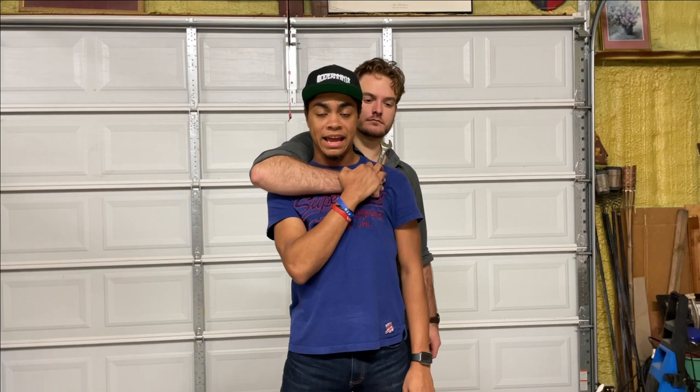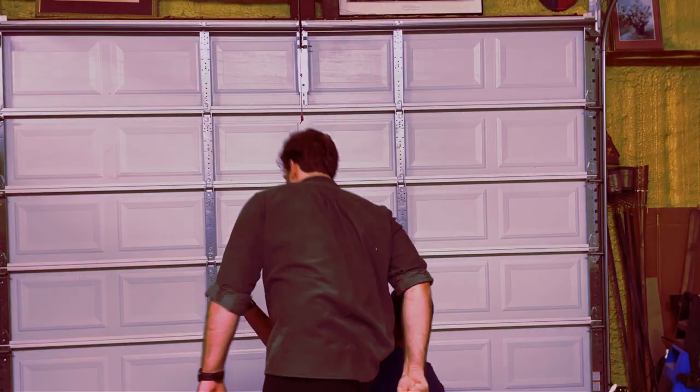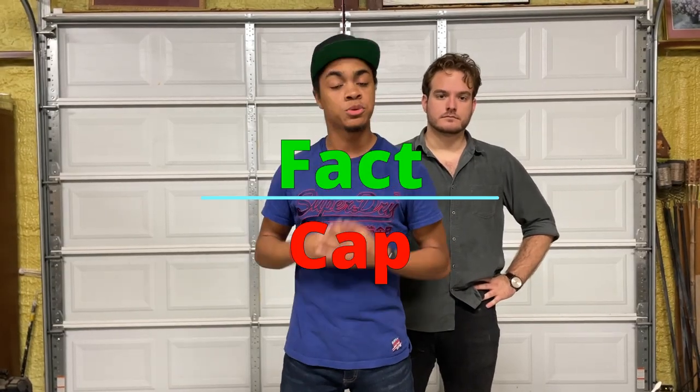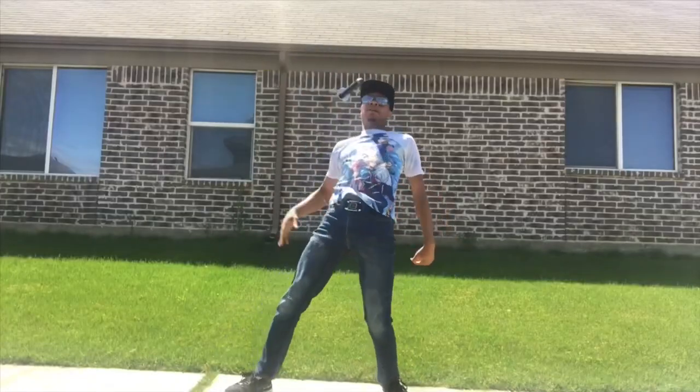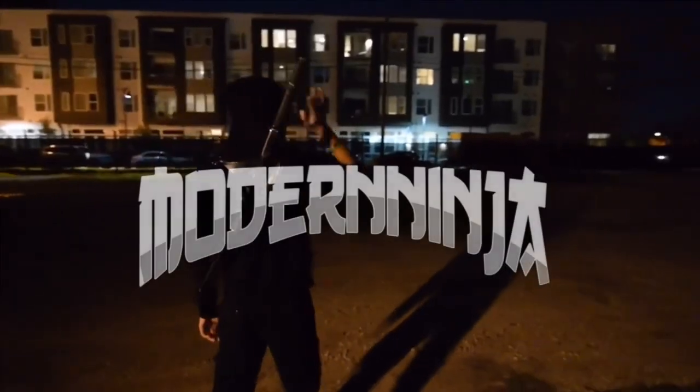Welcome to Factor Cap, where two martial artists with over 40 years of martial arts experience break down interesting self-defense content online. Today we're looking at Detroit Urban Survival Training, sharing a way you can choose to defend your life if someone has a knife to your throat and has you hostage from the rear.